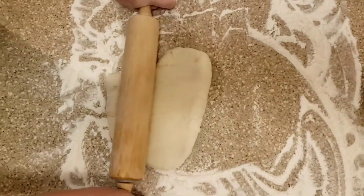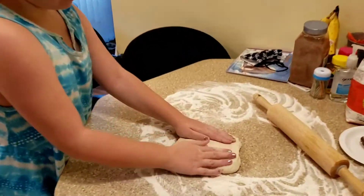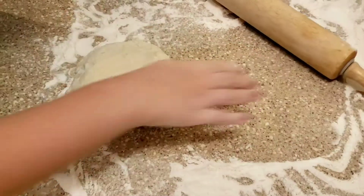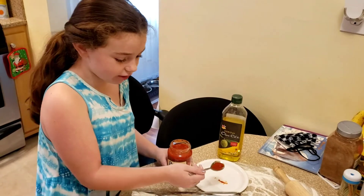This is very effective. Next, stretch it out. You can have a nice pizza if you like a square pizza. When you're done stretching it out, put olive oil on it.